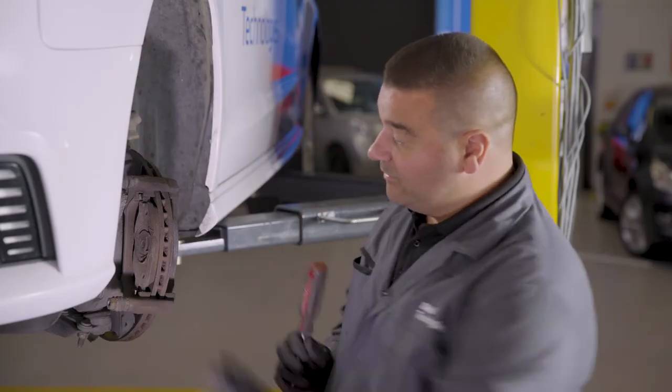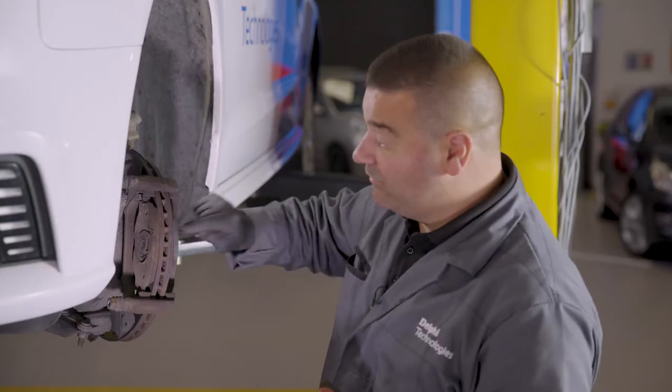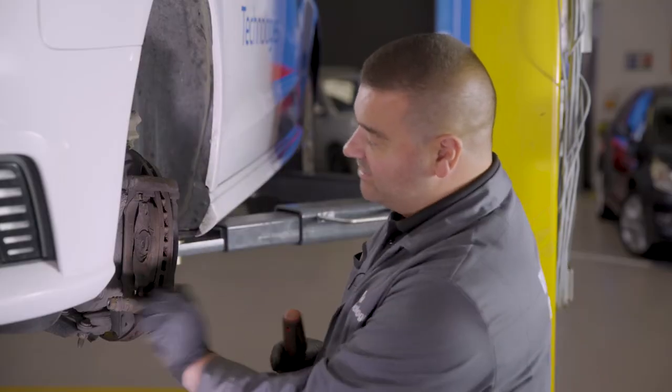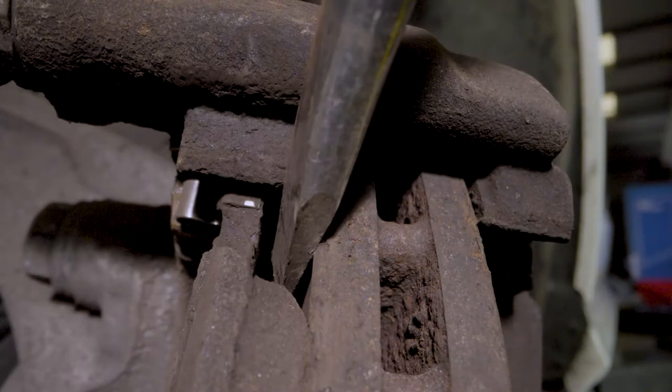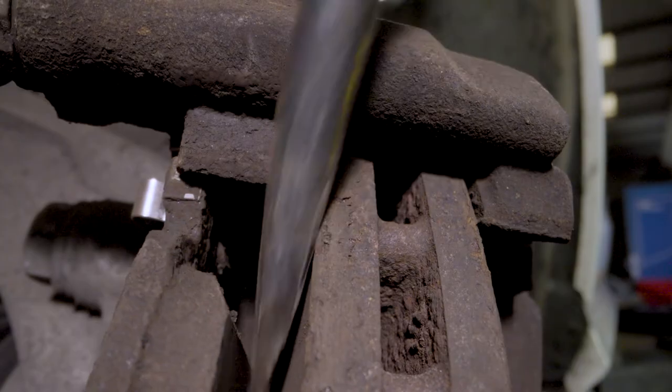We've got the screwdriver and we're removing the pad. Important to note that we're replacing the discs here, so it's okay to lever off the disc. If we weren't replacing the discs then you'd need to be extra careful. There we go, pads out.